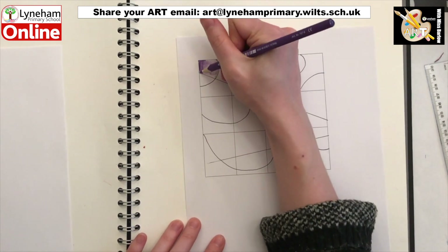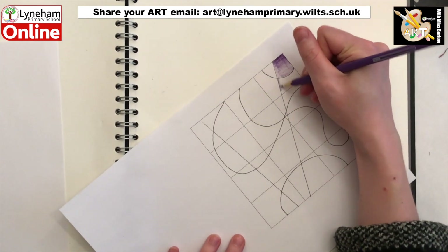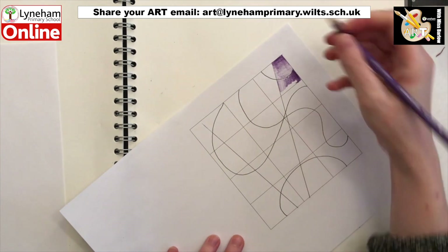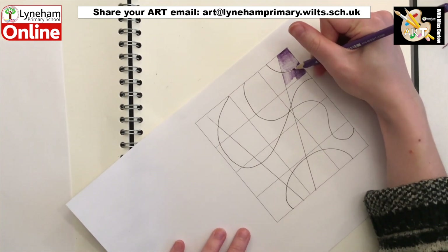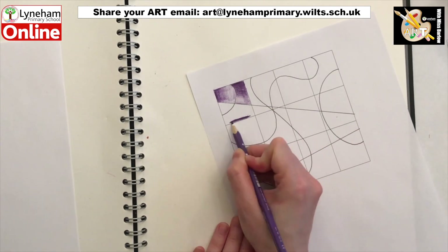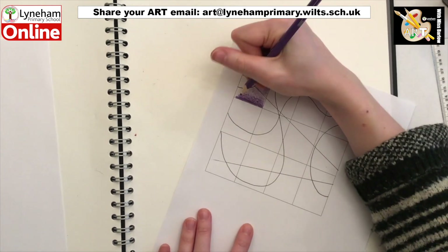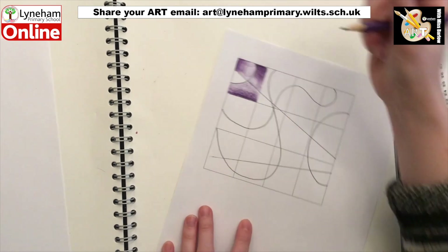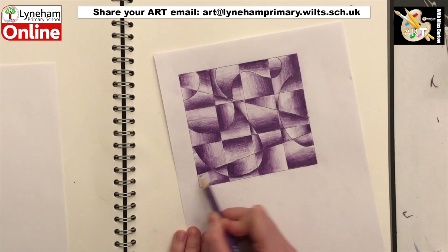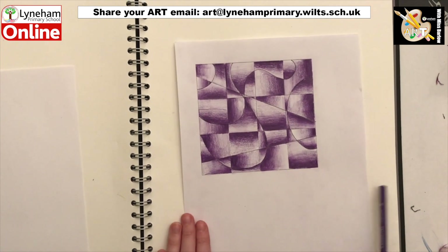The next step is to shade in each section created by your lines, practising those blends going from dark to light or light to dark. The trick is to change the direction of your shading in each section — you may work from top to bottom or from side to side. Just make sure that each section is different. So for the first section I worked from left to right going dark to light, and then for the next section I worked from top to bottom going from dark to light, keeping changing in each section. This activity will take a little bit of time but if you keep going it should turn out a little something like this. If you end up pressing a little too hard in an area, or you would like your lighter sections to stand out even more, you can go back in with a rubber.